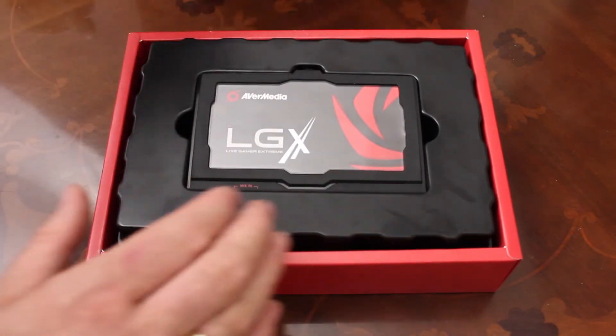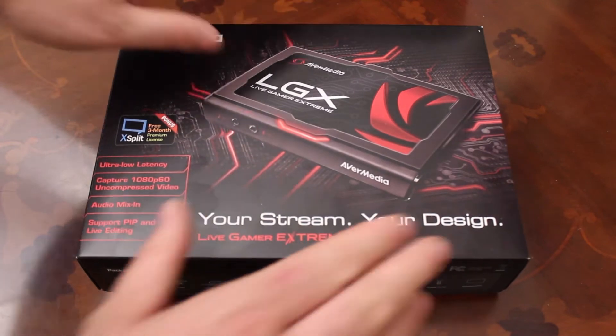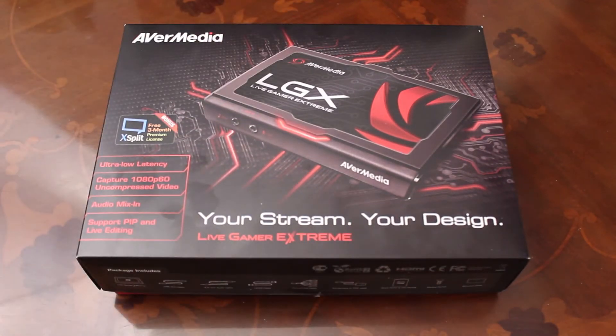So if you're after a really high quality device for yourself or as a gift for someone else, then the LGX is very, very good. I've also been reviewing the LGP Lite, which is like a smaller version with more basic ReCentral software. But the LGX really takes things to the next level.